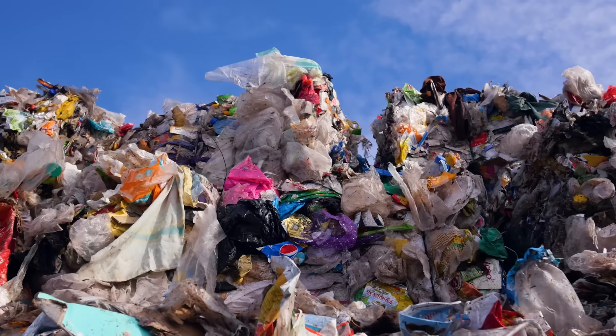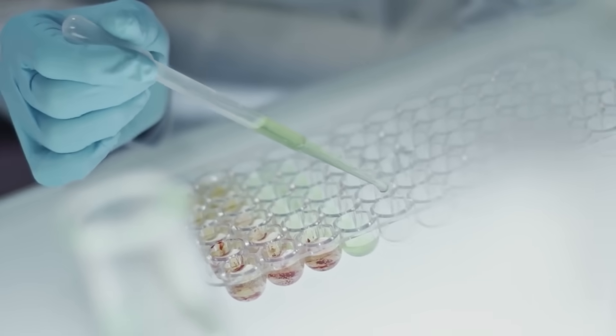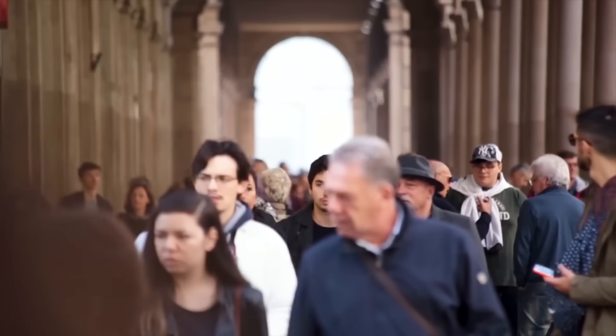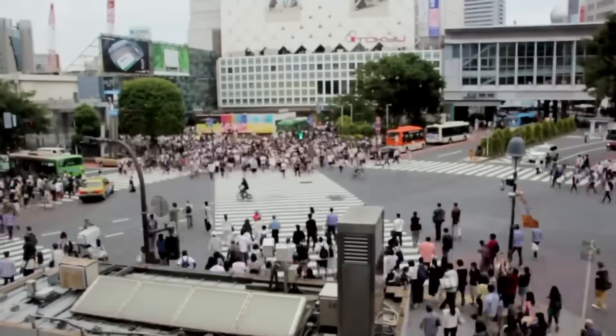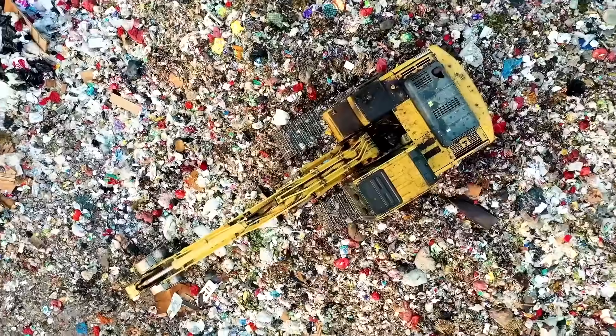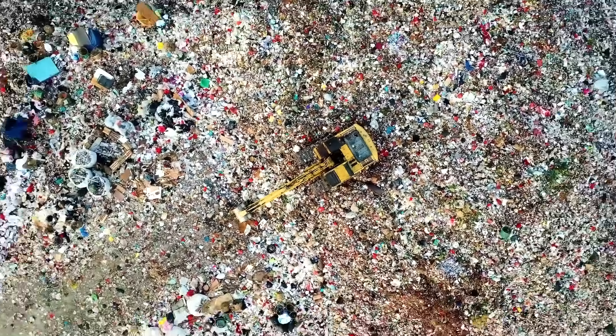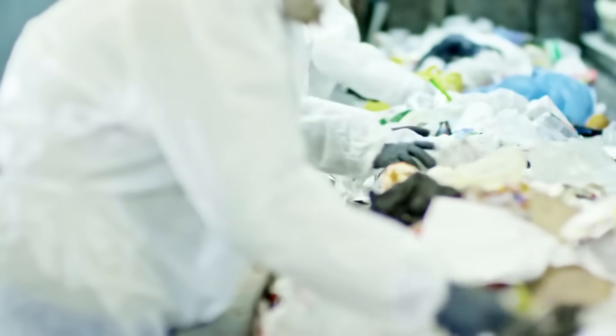We all know the planet has a plastic problem. It's an amazing material that's incredibly versatile, but we use it in almost everything, and often in single-use form. If every single person on the planet stepped on a scale, the weight of our plastic is about 26 times heavier. And currently, only about 9% of plastic is ever recycled.